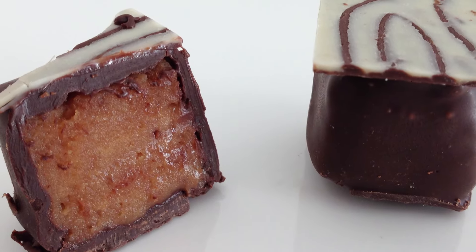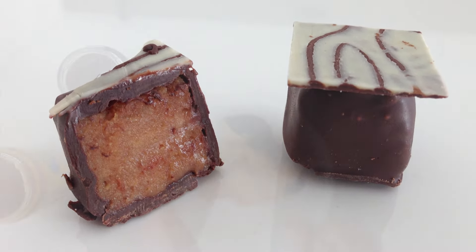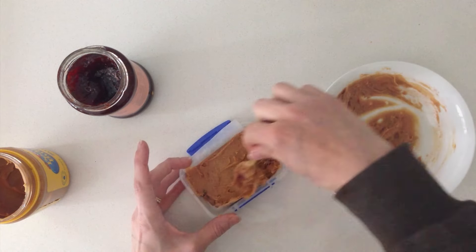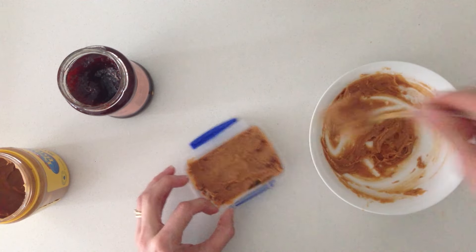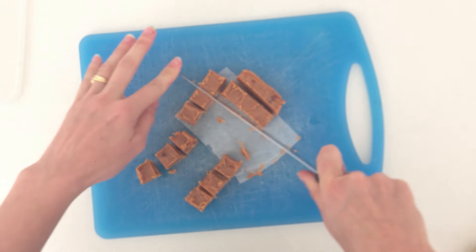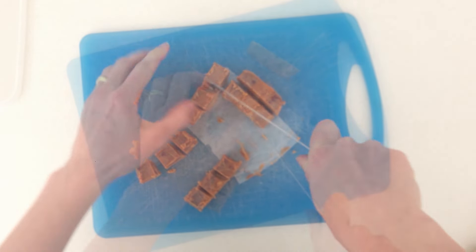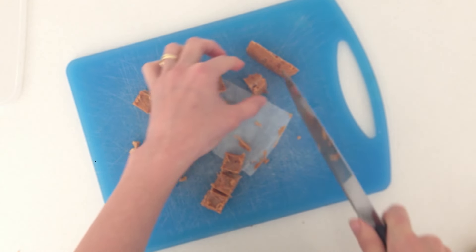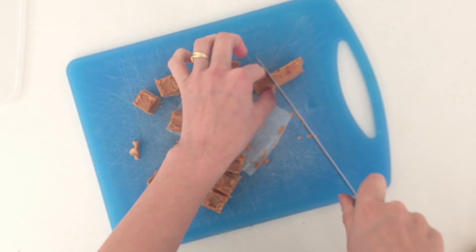Number 6 are peanut butter squares. Take some peanut butter and mix a little bit of jam into it just to get the sweetness that you like. Place it in a container lined with baking paper and freeze it overnight. Then using a finely serrated knife you can cut that into cubes. If you don't want to use jam, you can melt a little bit of chocolate in with it — just something to give it a little sweetness and make it easier to cut.